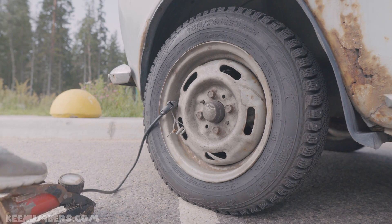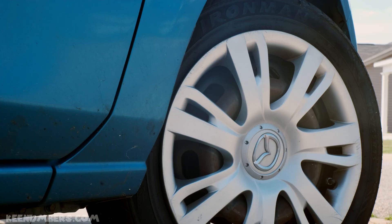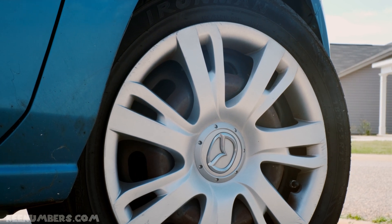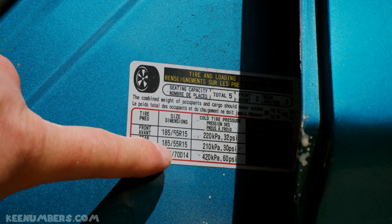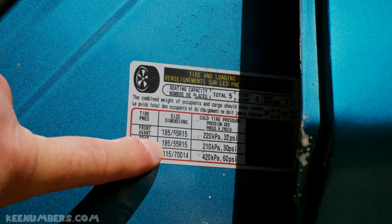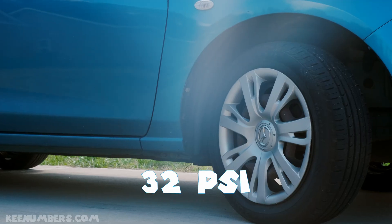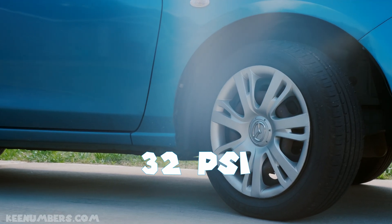If the number's really big, that means there's a lot of pressure, a lot of force. Usually on the driver's side door, you will have a sticker that lets you know how much pressure each tire needs. Look at these numbers — these tires need, on the front tires at least, 32 PSI, 32 pounds per square inch.